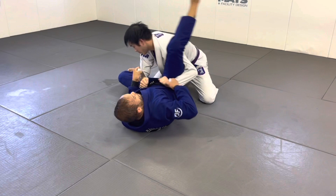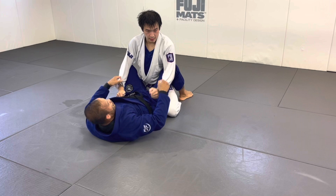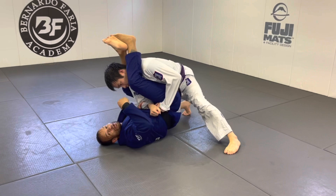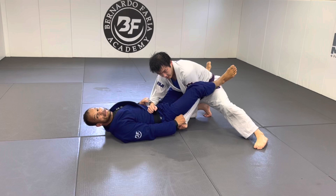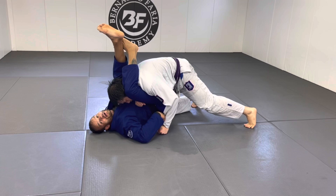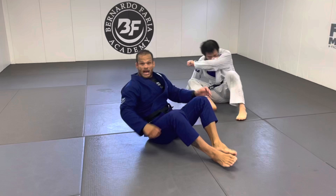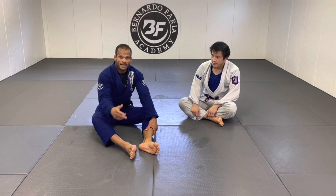Last scenario: your partner stacks hard and puts their full weight on you. Don't try to fight it — that's what they want. Every time they put weight on you, give up on the triangle and walk your shoulder back. Don't try to roll while staying closed — it's really hard. Walk your shoulder out, open up, give up and reset your position. These are the things to watch out for — they're what make you lose position and can even get you hurt.